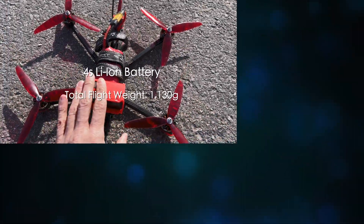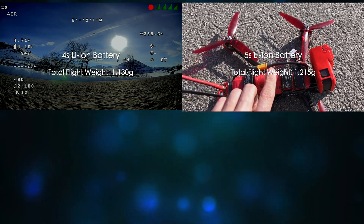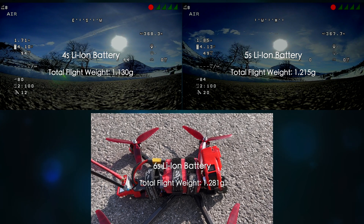So without further ado, let's go ahead and get the test started. Our 4s battery pack with the GoPro is coming in at 1130 grams, our 5s is 1215 grams, and our 6s is coming in at 1281 grams.